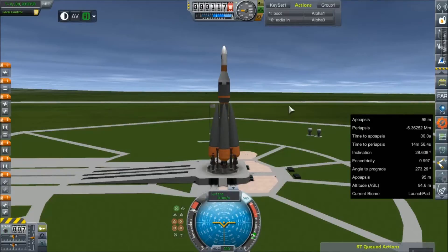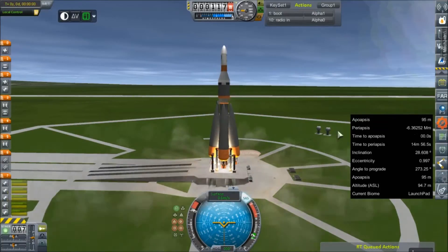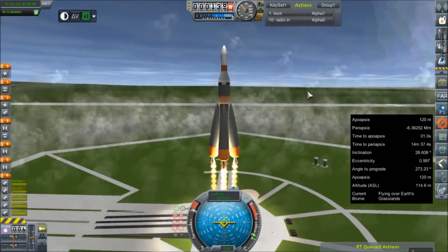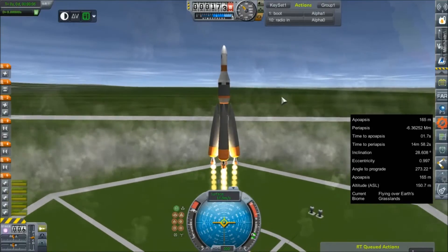I actually do have a contract to do a high-resolution scan of Earth. Dogs still aren't done, so we'll just drown it out with engine noise. So, a much different flight plan for this one in that it is going into a polar Earth orbit, and you'll get to see what this vehicle is actually intended to do.